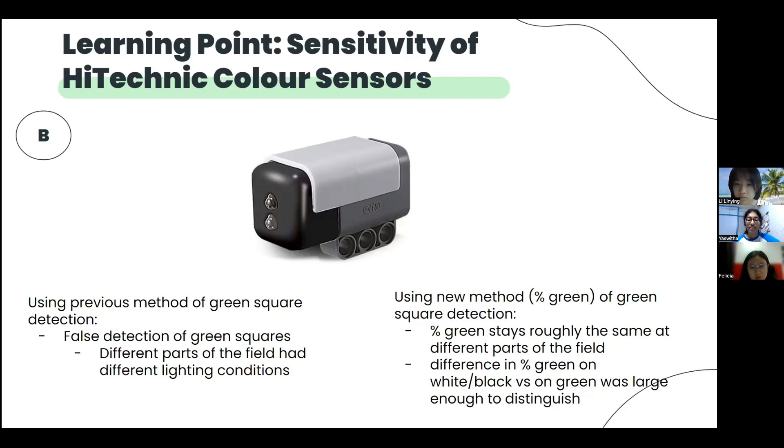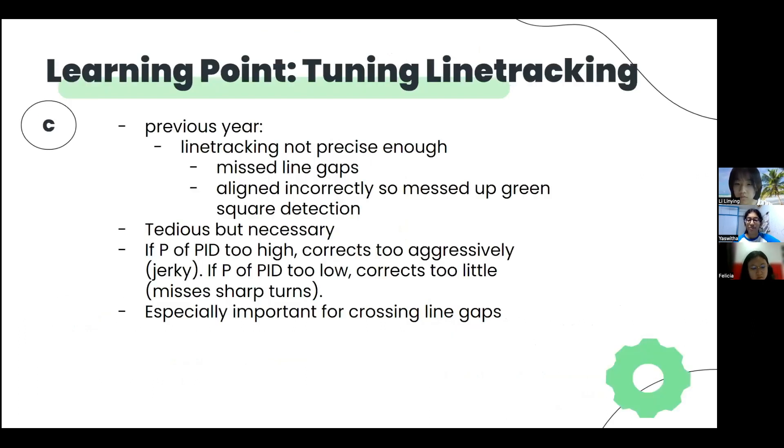When competing in the previous year, our line tracking wasn't precise enough as it wasn't tuned properly. This led to us being unable to clear line gaps and caused unreliable green square detection due to the misalignment of the robot. This year, we made sure to check line tracking periodically, such that it is continuously reliable.